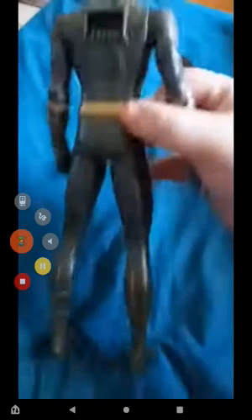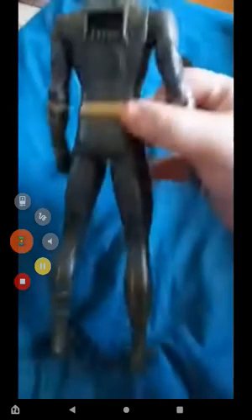This costume just reminds me of the Uptown Prize suit that you unlock doing the side missions in Spider-Man Miles Morales — that's what it reminds me of, just a little bit.